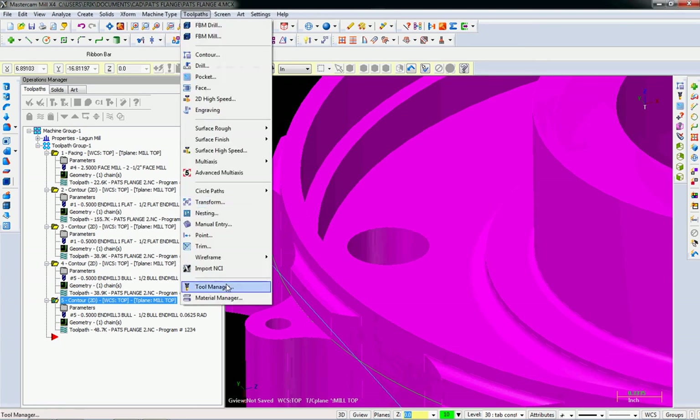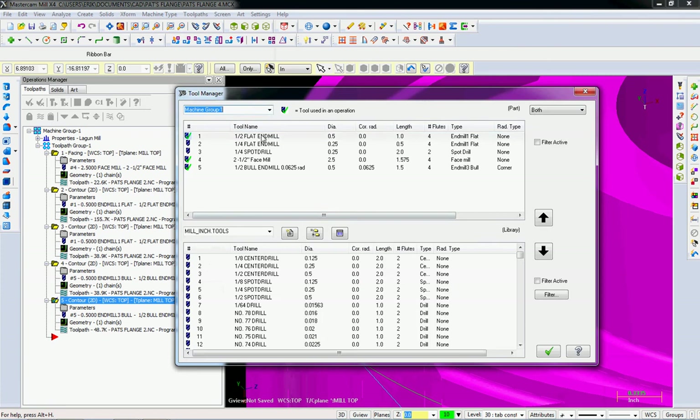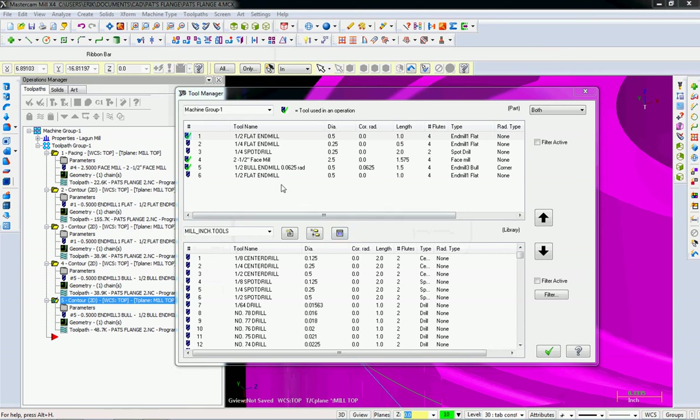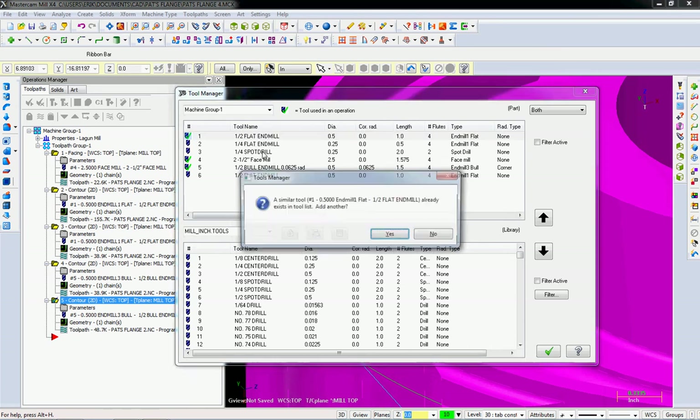What I'm going to do first is make those tools — I know I'm going to need them. I'm going to go to tool manager and copy and paste the half-inch flat endmill.